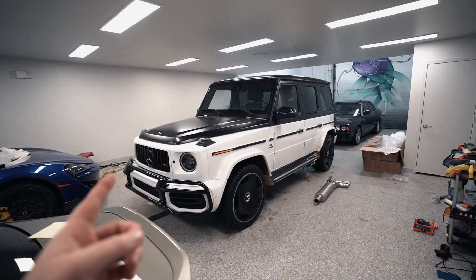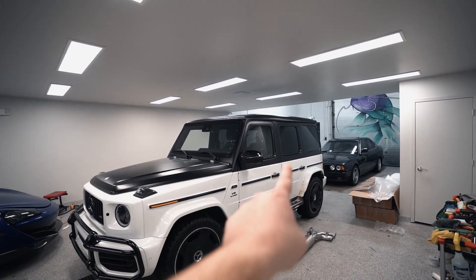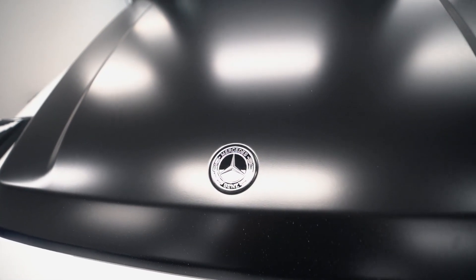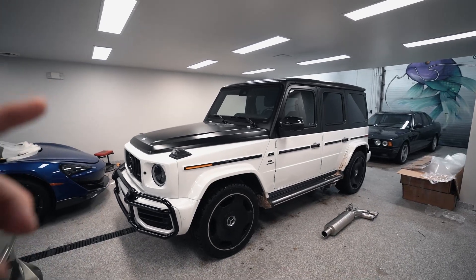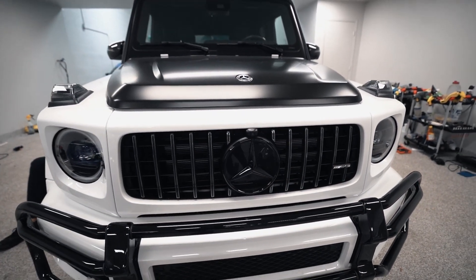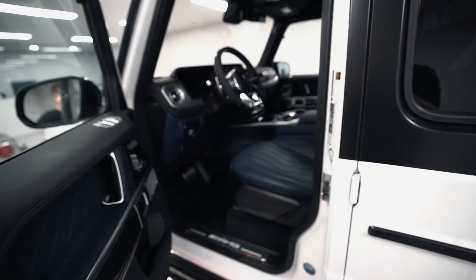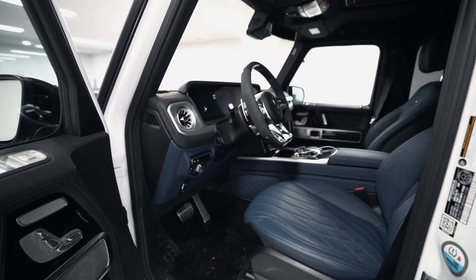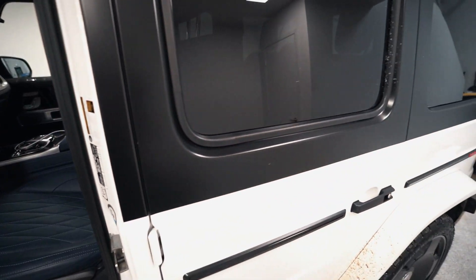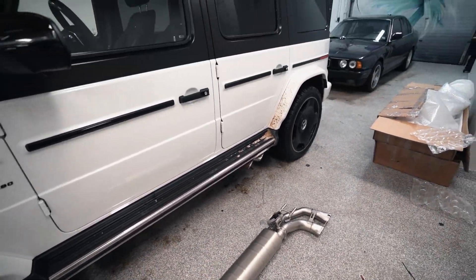So this G63 is actually not new to us. We fully protected it and also did a full two-tone wrap. Everything up top is wrapped in satin black — before it was an all-white G-Wagon but the owner wanted to switch it up, do something different, Maybach inspired, and it looks amazing. What's special about this is the interior. I've never seen another G with blue and it looks unbelievable over the white and black. Now we're going to make it even more special with the exhaust.